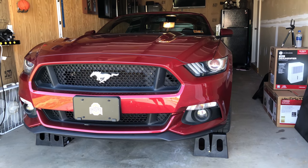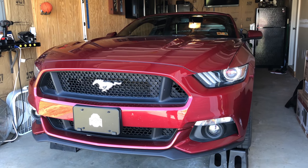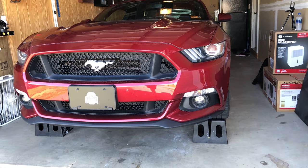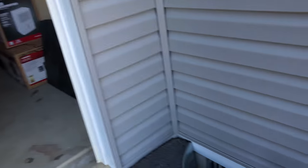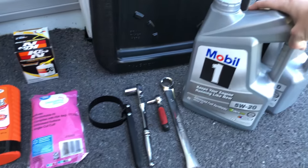What's going on everyone. Today we are going to go over what you need to do in order to do an oil change in your 5-liter Coyote Mustang. I already have the wheel chocks on the back wheels for safety. Let's go ahead and get started.